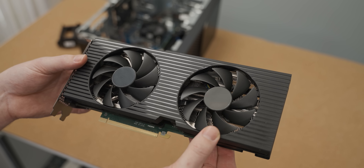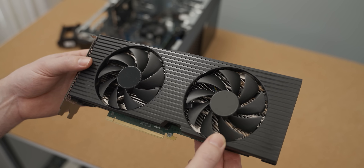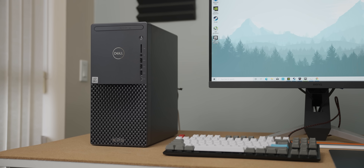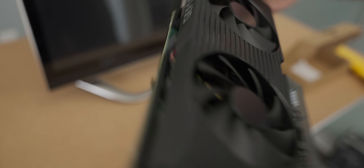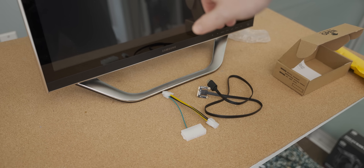Just a quick note on the specific RTX 3070 that we're using — it's that OEM version that I got out of the Dell XPS pre-built that we looked at a while ago. If you haven't seen that video, go check it out, I'll have it linked in the description below. So let's hook this all up and see what kind of performance we get from this OEM RTX 3070 in the all-in-one.